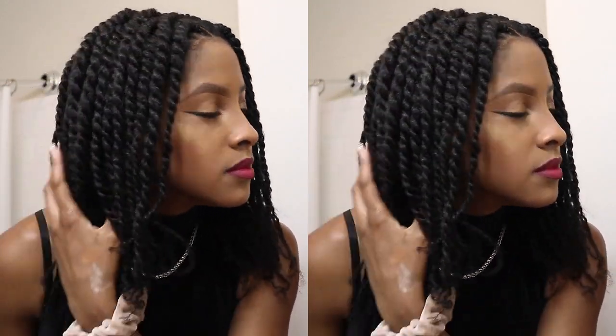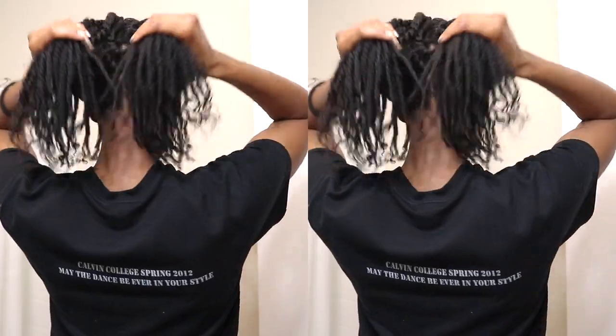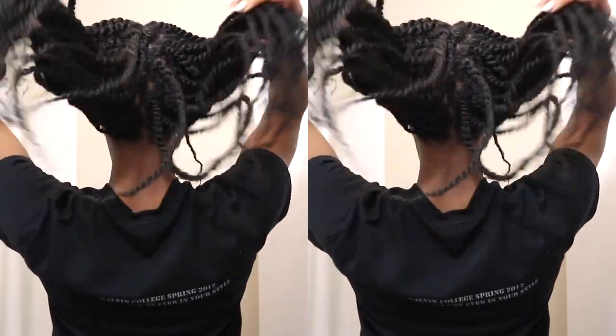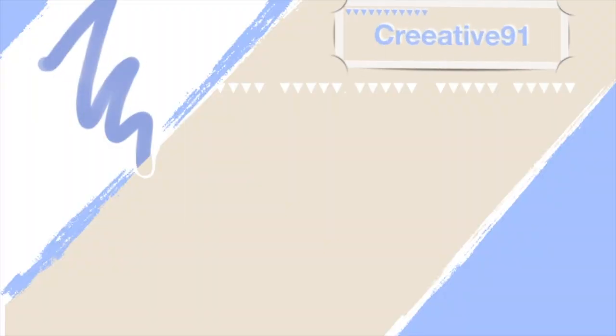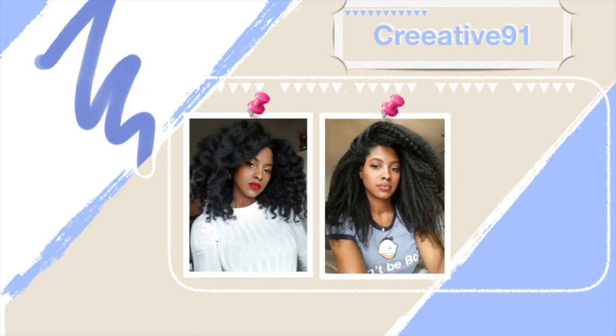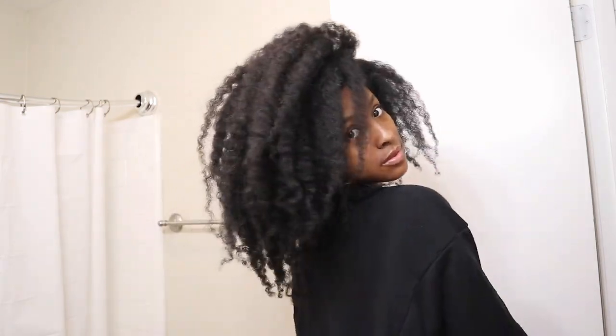If you want to see how I got this moisturized style that lasts for weeks, then keep watching! Hi guys, welcome back to my channel. My name is Kree and today I'm going to be doing a moisturized, protective style mini twist on my natural hair.